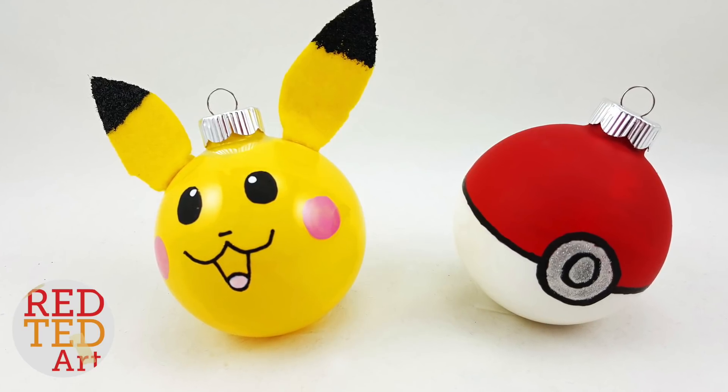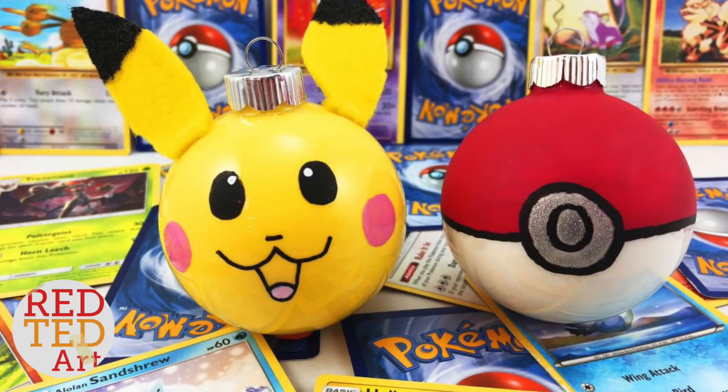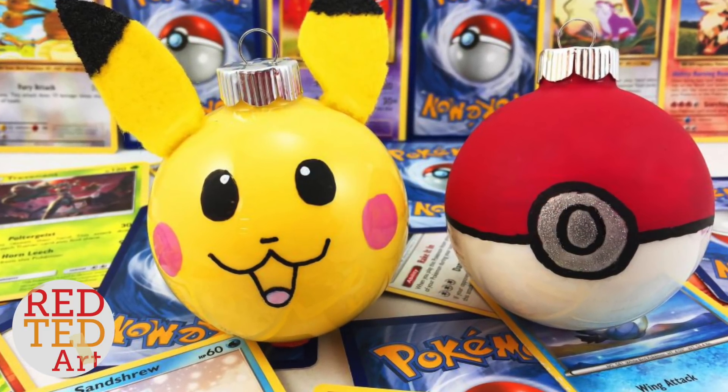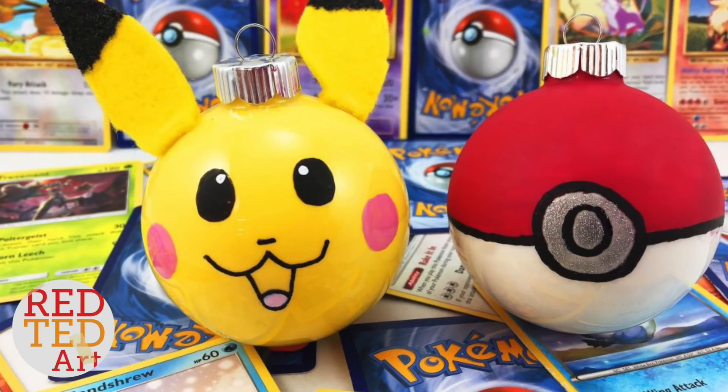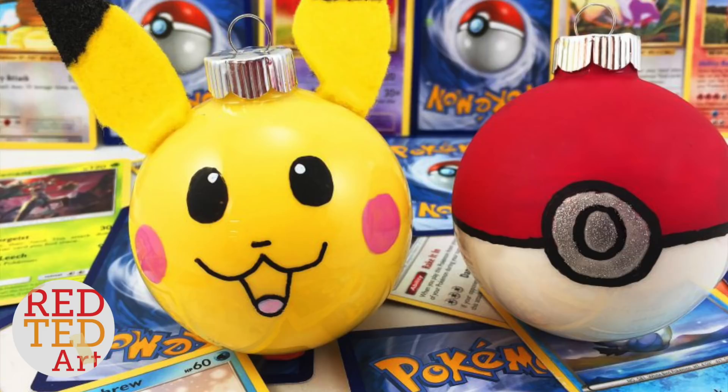I think it is absolutely adorable and looks fantastic with the Pikachu. We have of course got a Pikachu ornament video for you as well — it's linked in the icards and down below, so go hop over and take a look. In the meantime, keep watching, keep making, and we'd love to see you again soon. Take care, bye!